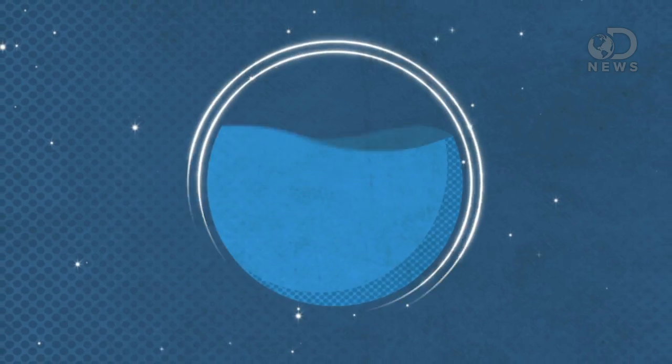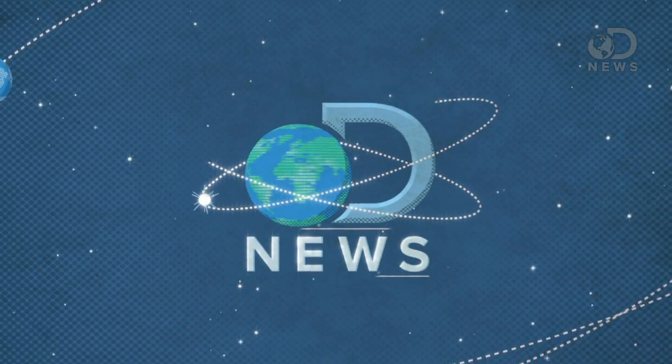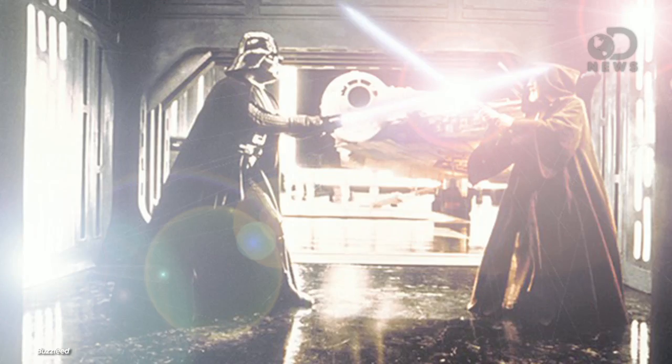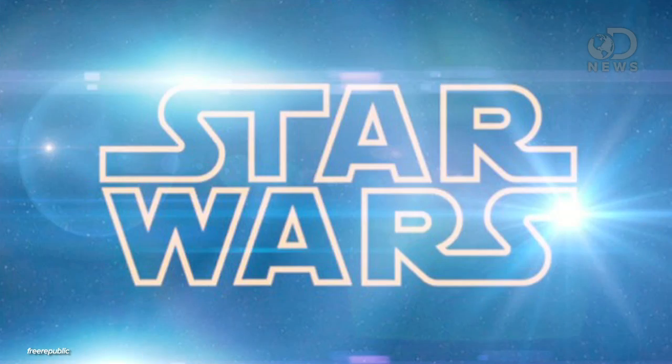JJ Abrams is directing the next Star Wars. So yes, this week we found out that Star Trek and Super 8 director JJ Abrams is going to direct the next Star Wars movie. So of course this happened over and over and over.